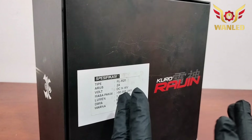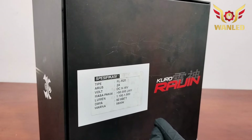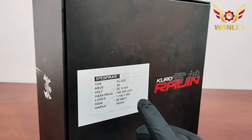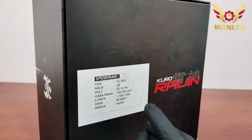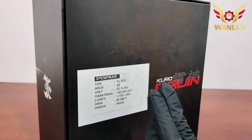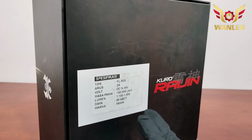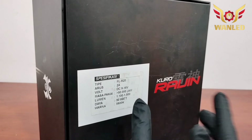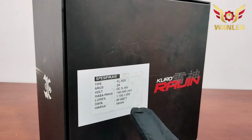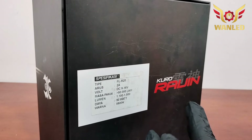Untuk seri atau tipenya, ini FL R20, arusnya 2 ampere. Voltase DC mulai dari 9 sampai dengan 16 volt. Masa pakai 50 ribu jam. Lumen 1100 sampai dengan 1500. Daya 50 watt. Untuk warnanya 5800K, jadi putih ke kuning-kuningan ya, bukan 6000K putih saja.